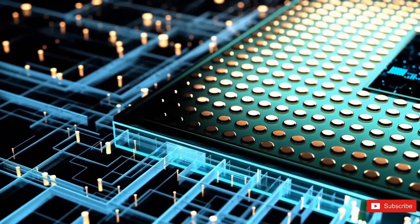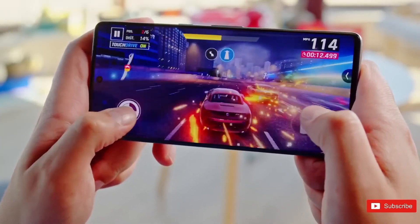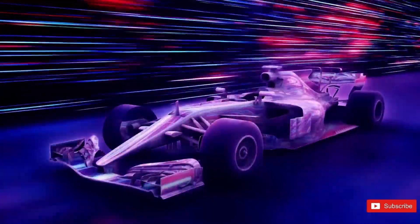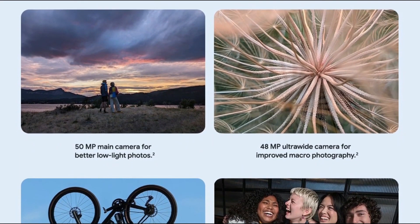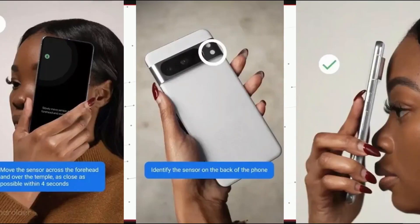The Pixel 8 Pro sports top-notch specifications including a 6.7-inch high-res display with a 120Hz refresh rate and triple cameras. We are not sure if the camera sensor is Samsung Gen 2 or Gen 1, but with Pixel-exclusive camera features, it is going to shoot some fantastic photos and videos.